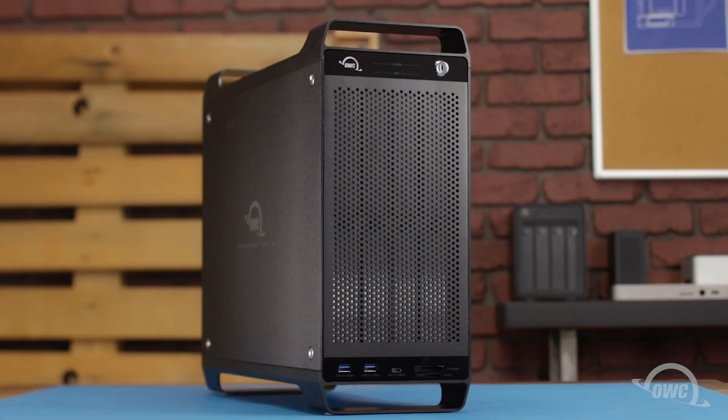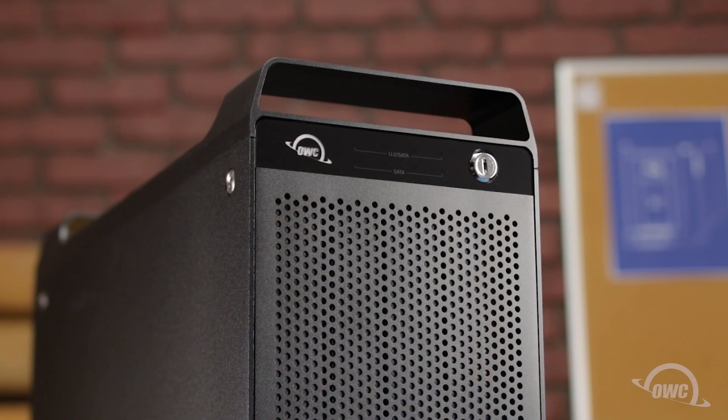Hello and welcome to our instructional series of videos. In this installment, we're going to show you how to install drives in the OWC ThunderBay Flex 8. We've already gathered our materials and are working on a soft static-free surface. We're now ready to begin.